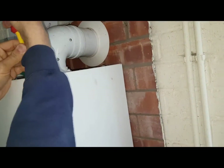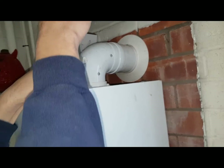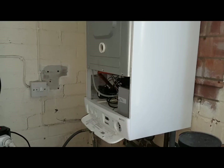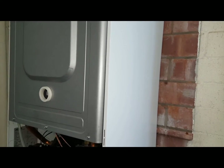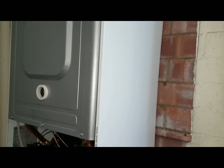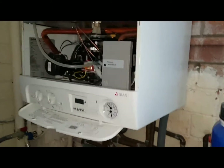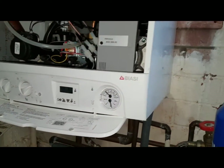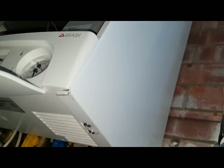We're removing the case — the front cover. Two screws at the top, the corners, and then that panel will lift off. Now we're going to remove this combustion cover and get inside. But to get inside that combustion cover, it's a bit tricky. The first thing we're going to do is this front panel needs to move forward, and in order to do that, we can undo the screws at the bottom.